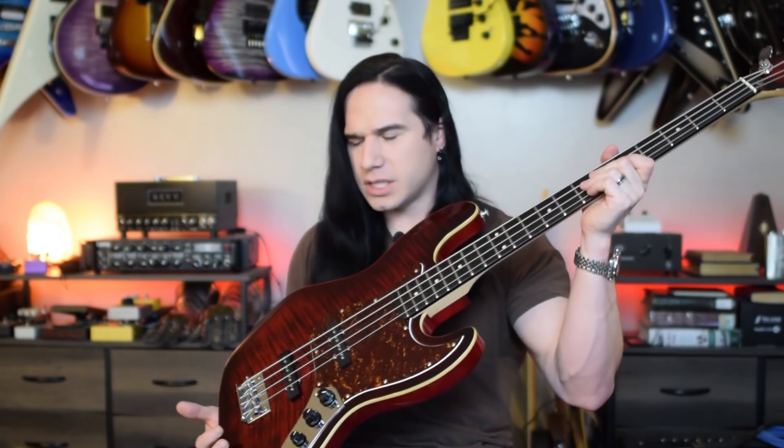So right now, I think this is the third bass that I own. I've got an old kind of Davison P bass knockoff, and then I've got the Jackson concert bass, and then I've got this one. And out of the three, this one is definitely the best, despite it still not being super expensive — because these go for around $450 in that range.